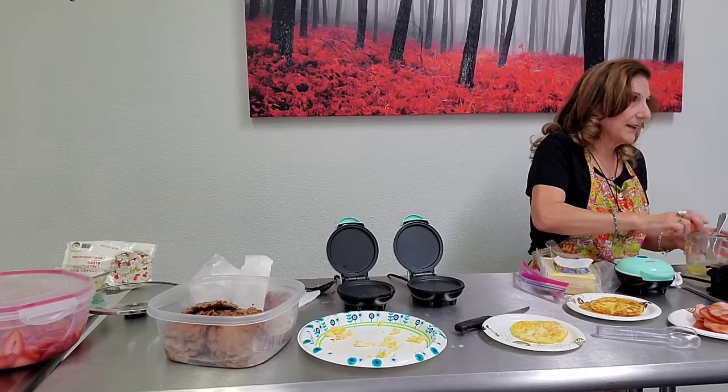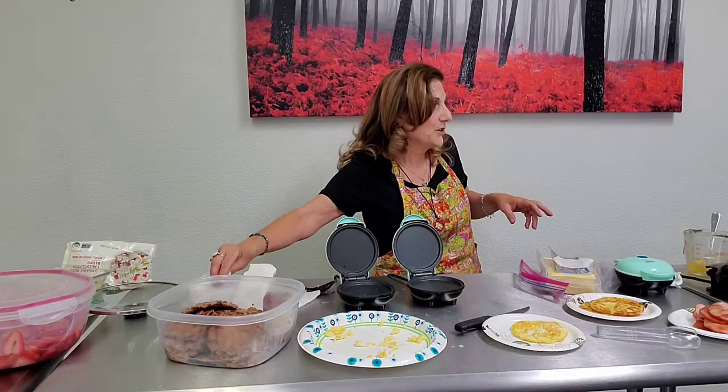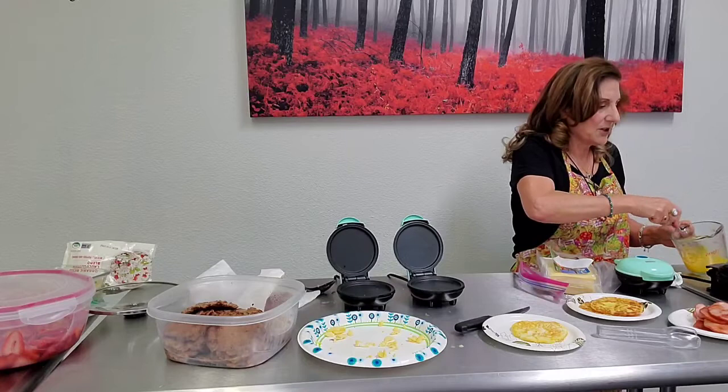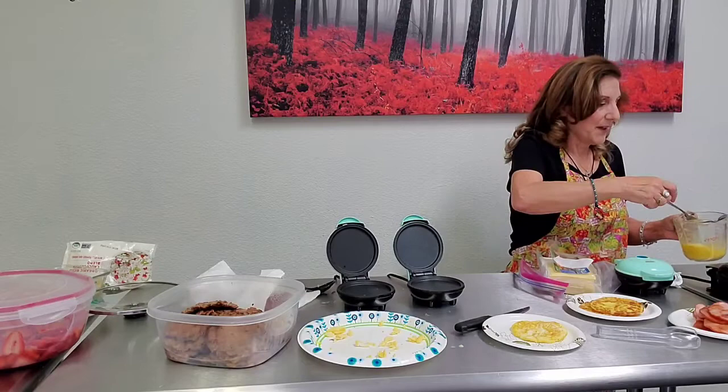If you want to see something disturbing, I can send you a video on how factory farm chickens are treated — their beaks are cut off, they're given bad food, the lights are left on all night so they keep laying. There's no nutrition in those cheap eggs.